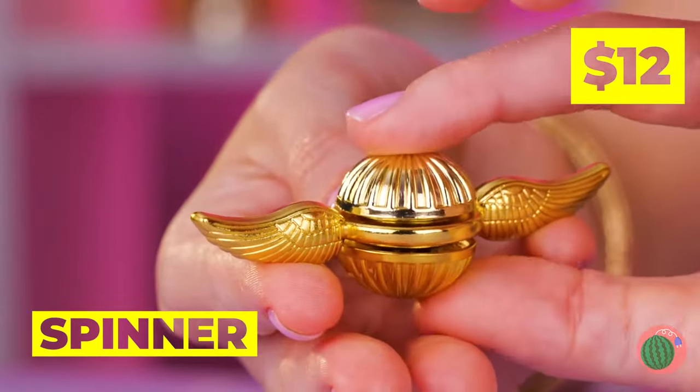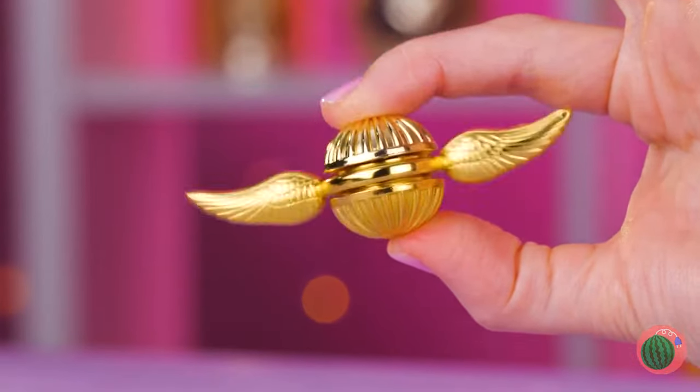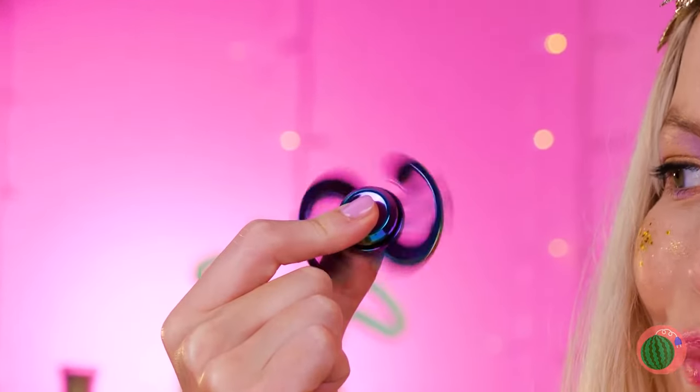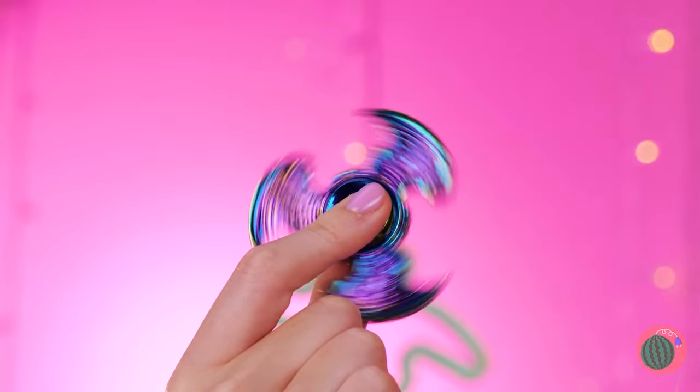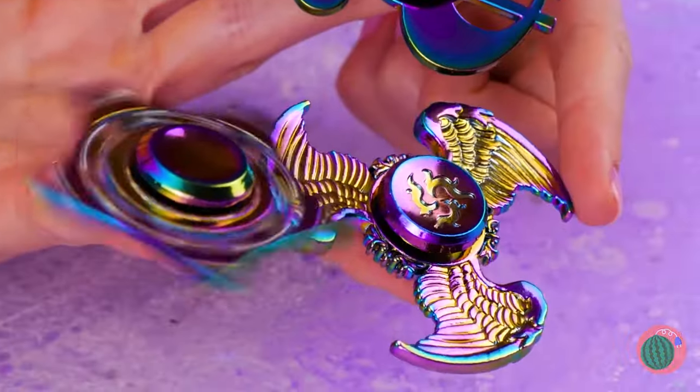I've heard of having a silver spoon in your mouth. Just look at that golden snitch spin! A dollar sign? Eagle wings? A star? With fidget spinners, this girl likes a little sparkle.